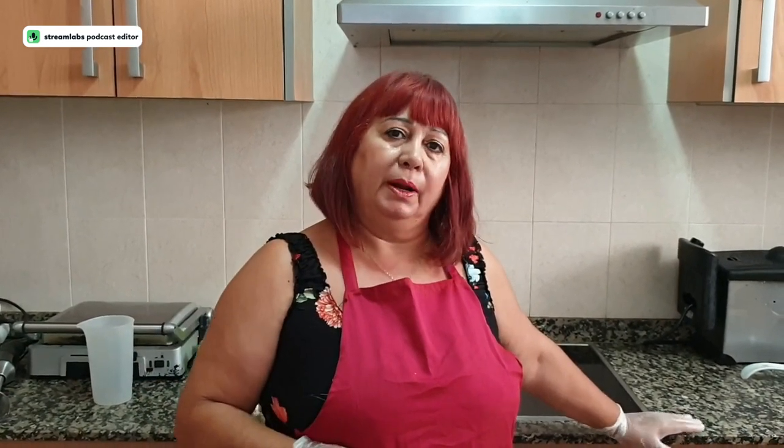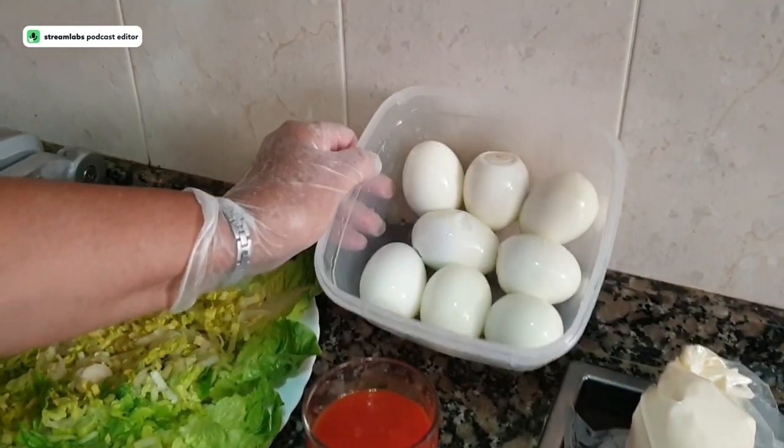We are going to prepare a recipe called stuffed eggs. As I said, it's a fresh recipe. Here I have everything prepared — the main thing: eight boiled and peeled eggs.